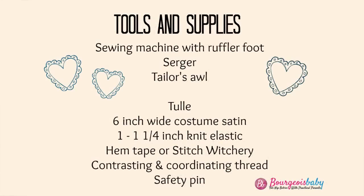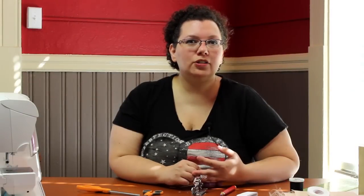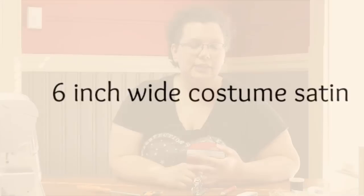The supplies I'll be using today to make a custom tutu are a hundred percent polyester tulle. I use that in the six-inch wide strips. It's important to use a hundred percent polyester tulle for children's tutus because it's naturally flame resistant.